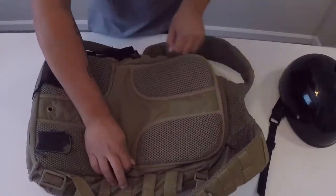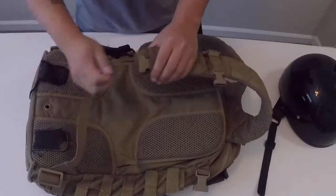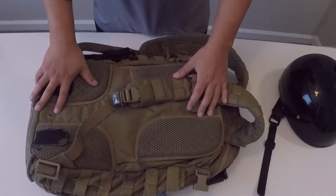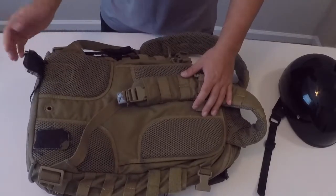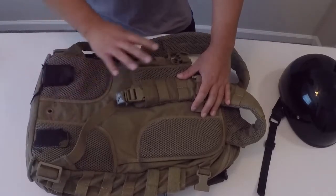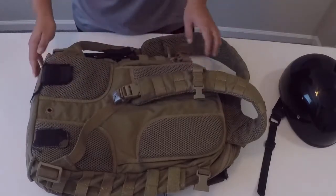The shoulder straps are awesome — they're super wide, they've got some quick release buckles on the bottom, and they've held up perfectly. I've had this bag for about five to six years and used it quite a lot. You can see a little bit of signs of wear, but nothing major has failed. I'm not worried about any of the stitching, the straps, or the zippers at all — none of them have given me any problems ever.